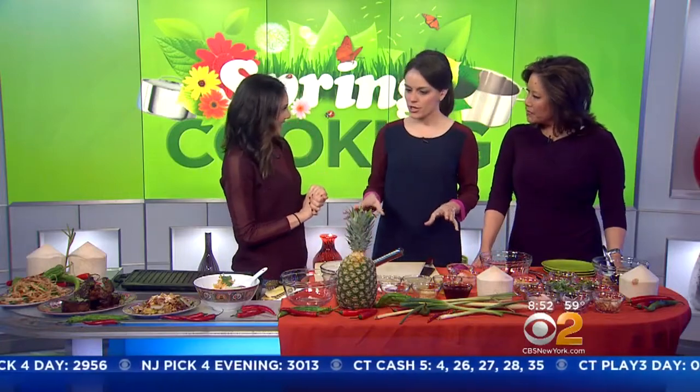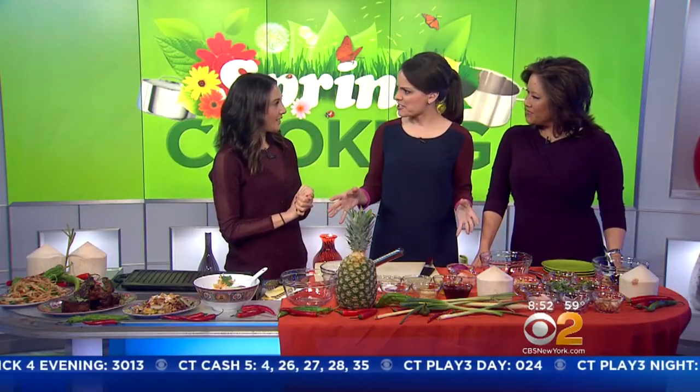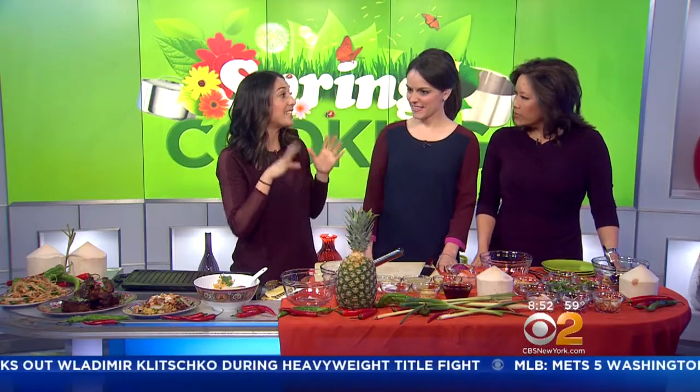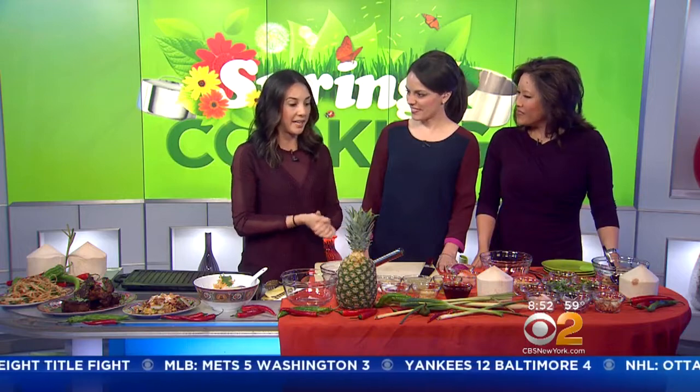So you're from New York, but you got your inspiration in Asia. Yeah, I actually spent a year traveling abroad in Southeast Asia, just knocking on restaurant doors being like, hi, can I work for you for free? Some were like yes and some were like no, this is weird. Today I'm going to be making a grilled pineapple salad with shrimp and pickled cucumbers. It's really nice and light for the spring and summer — it's a new dish that we put on the menu at Pig and Cow.